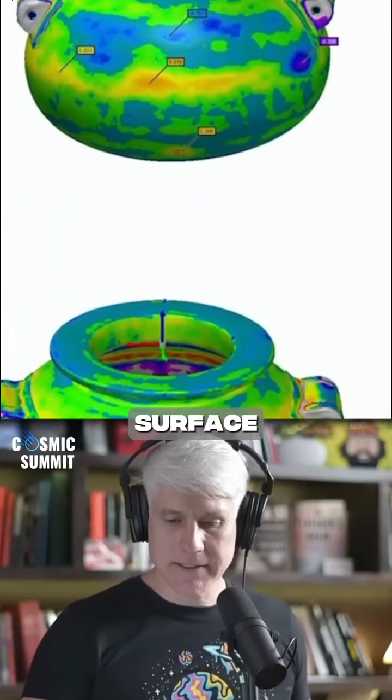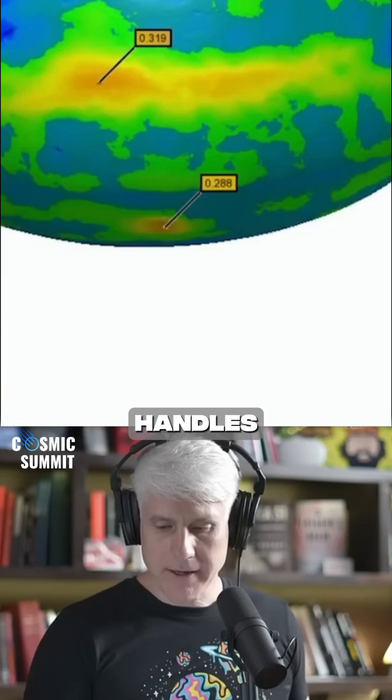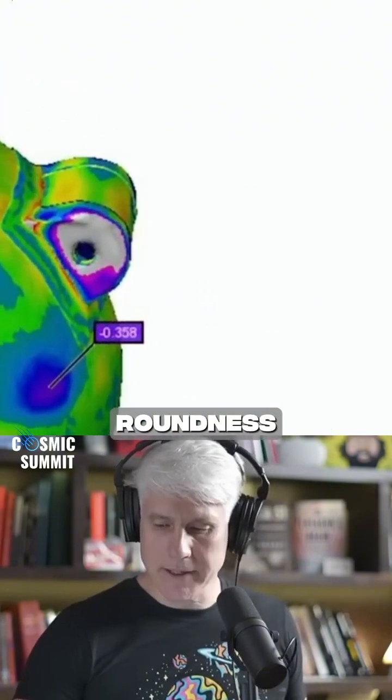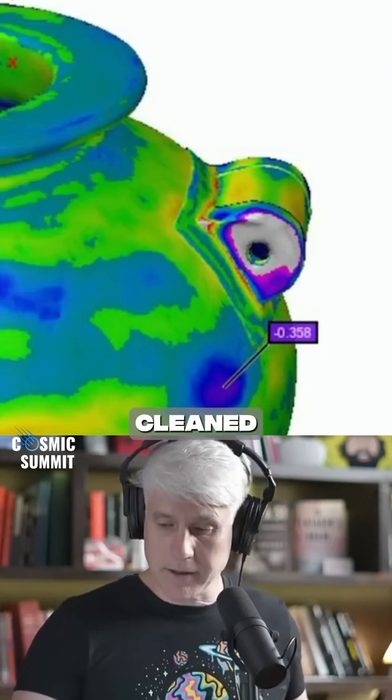This is kind of interesting. This is the surface deviation report of this specific artifact with the gold handles on it. You can pretty clearly see the surface deviation is not as precise as dimensions or the roundness necessarily. But what you see — and some of this could be due to surface residue that just wasn't cleaned off.